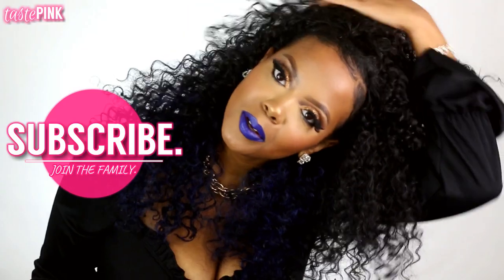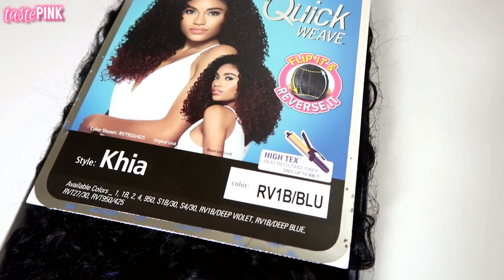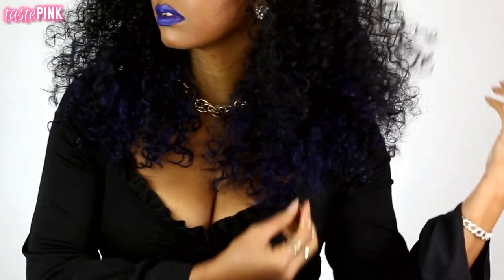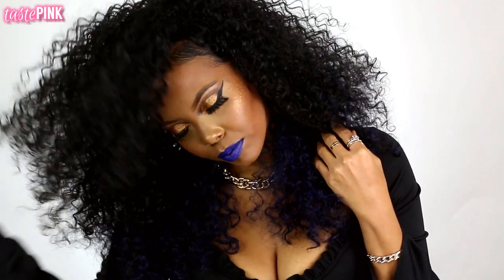I'm back with the ultimate sledge showing you how I finesse my thick 4C natural hair to wear this $11 Outre quick weave Kaya half wig, which has bold color, intense volume, and tons of luscious curls. I know you guys are gonna fall in love, and did I mention this method is completely heat free? Save your tresses and get into this.